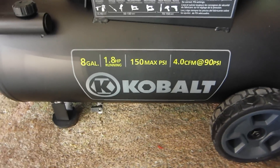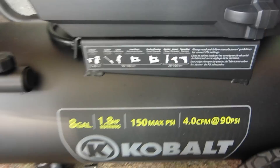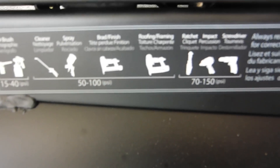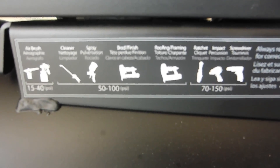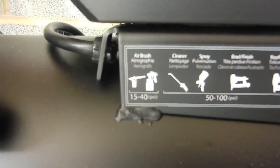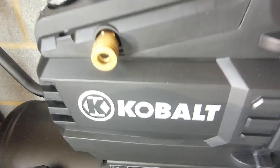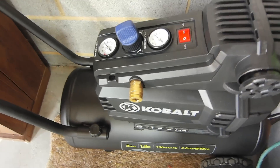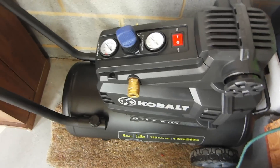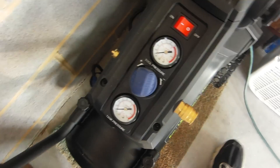So it does put out quite a lot of air. If you're running any of these tools, they should be able to run pretty well. They actually gave you this little label on the side here that tells you what pressure to put them at — it's kind of convenient. Not that I really care, because most of the time I'm just using it to pressurize tanks for my air cannons.